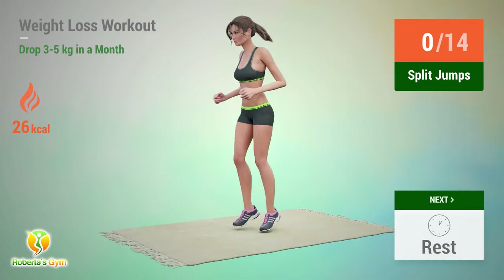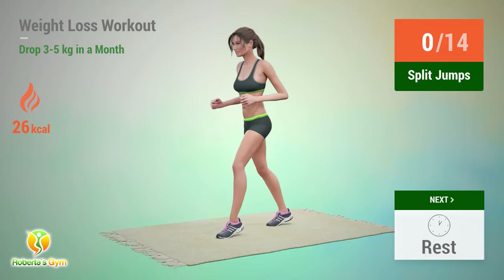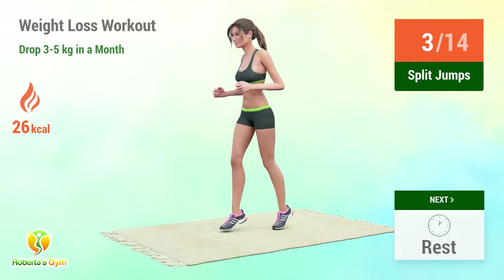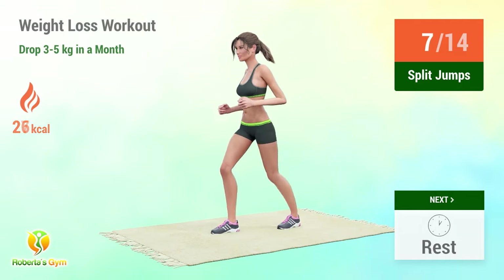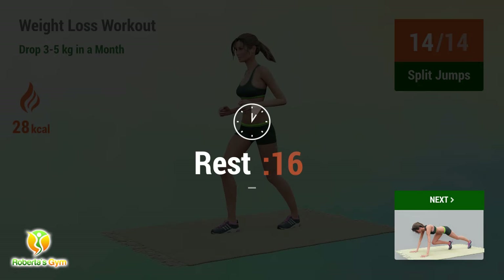Up next: split jumps. In 5, 4, 3, 2, 1, go! 1, 2, 3, 4, 5, 6, 7, 8, 9, 10, 11, 12, 13, 14. Rest time!